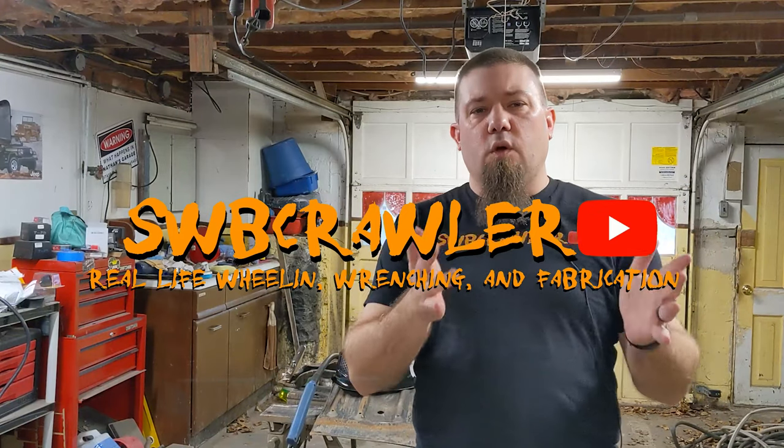Hey folks, it's Nate and I've got hopefully a quick one for you today. I'm recording this over my lunch break. You may have noticed in some of my videos, especially my fabrication videos, that I've done footage of myself welding — either in slow motion or whatever — and it's usually very dark and you can see the sparks really well.